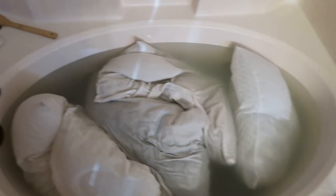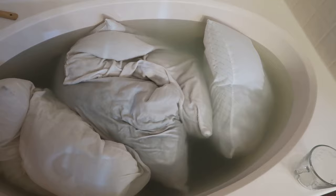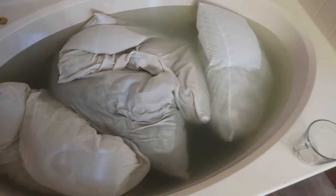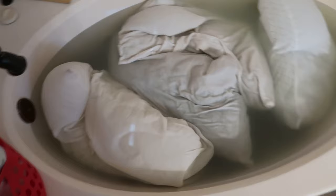This is after a couple of hours. I've been using a spoon to rotate and stir things up, and because the pillows are kind of out of the tub a little bit, I've just been rotating the pillows every 20 minutes or so. The water's pretty gross looking.